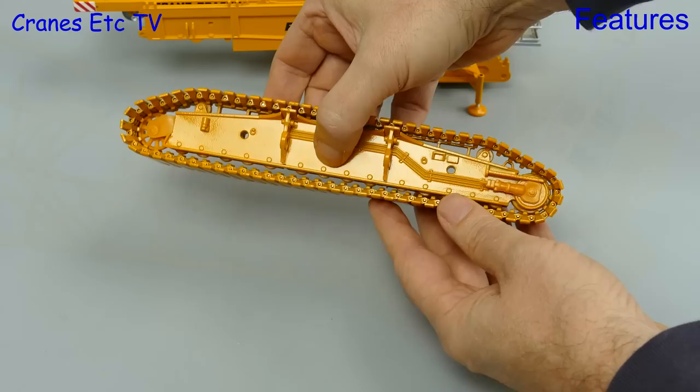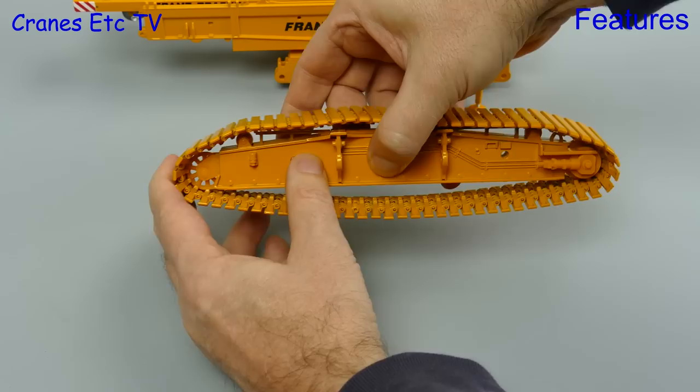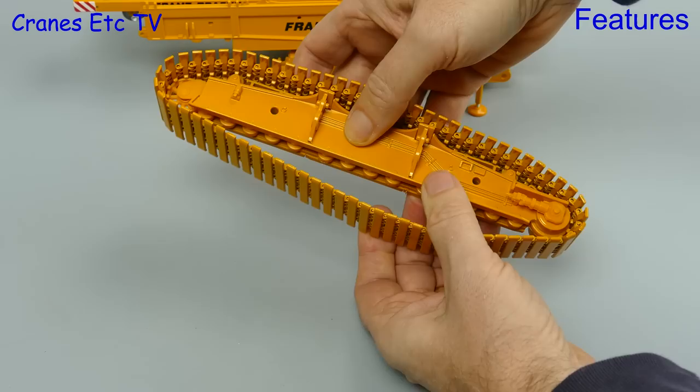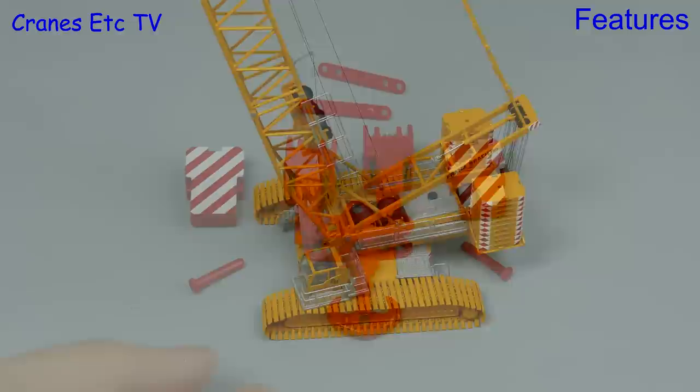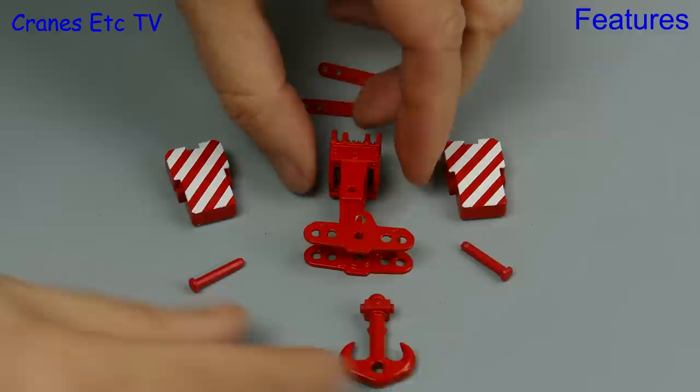Looking at some of the features of the model: to begin with, the crawler tracks roll smoothly enough. The tension is maintained by spring-loaded idlers and there are working plastic rollers both on the bottom and the top of the frames. This is a big heavy model but rotation of the crane is smooth and without any rocking. A nice feature of the hook block is that it's fully modular and can be broken down into two different sizes.